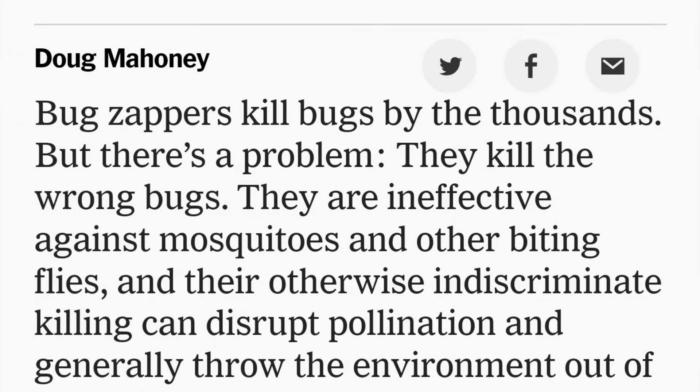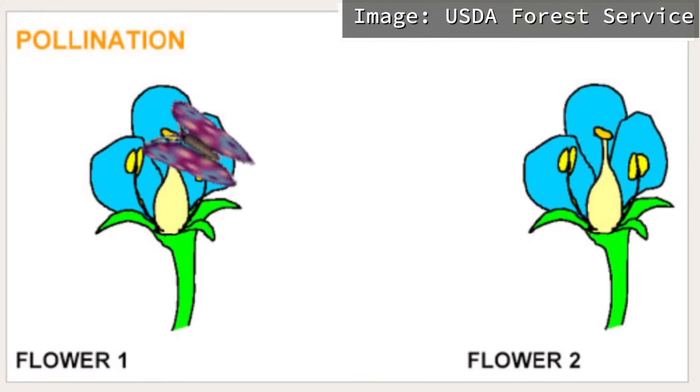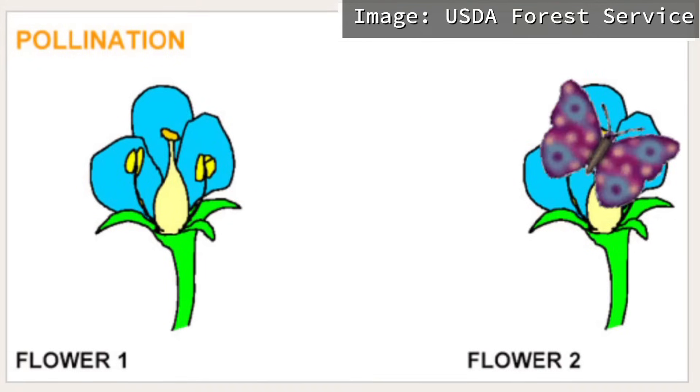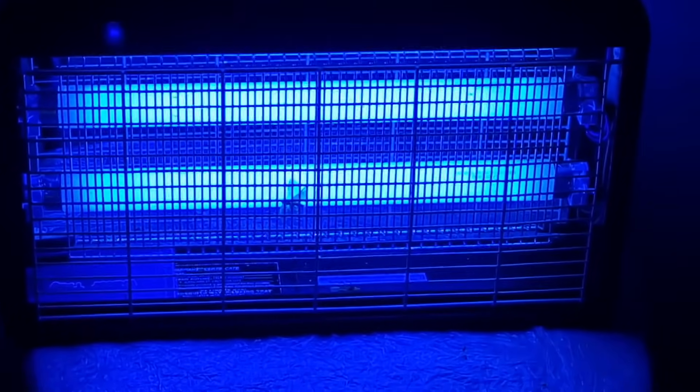The article quoted experts saying that the indiscriminate killing of bugs by zappers can disrupt pollination and generally affects the balance of our environment. In other words, bees that pollinate flowers can be killed — and if they die, there will be nothing left to pollinate the flowers.